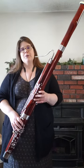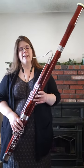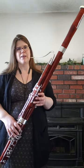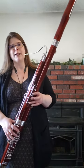The bassoon is the lowest member of the woodwind family in the orchestra and it often accompanies other instruments, but there are some beautiful solos and melodies that were written for the bassoon and I'd like to play one for you now.